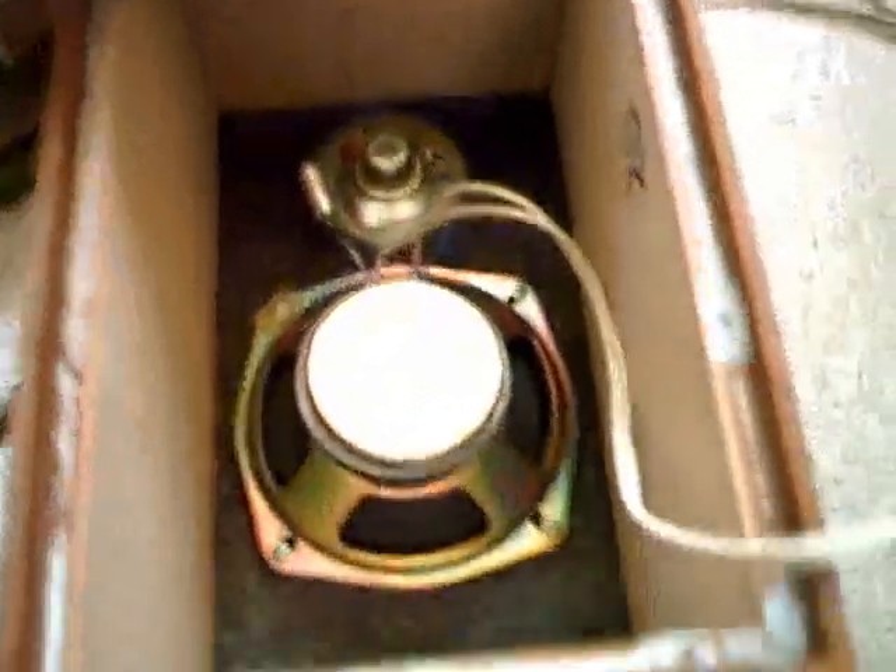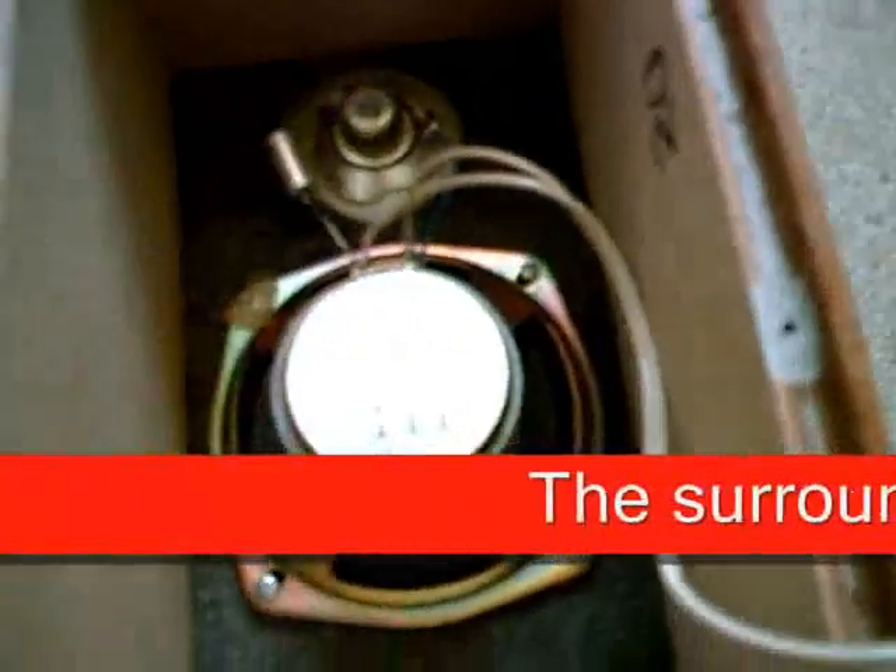As you can see, speakers also contain damping material — really nice. And here we have the inside. As you can see, the woofer and the tweeter.